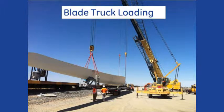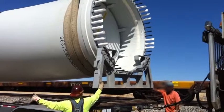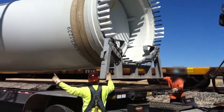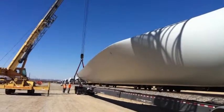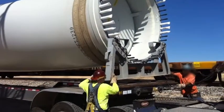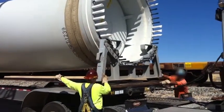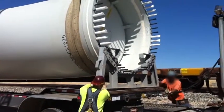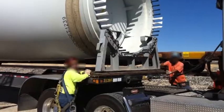Using both cranes, carefully lift and place the root fixture onto the trailer first. A rubber mat should be applied between the root fixture and the trailer frame to increase surface friction. Do not secure the root fixture to the trailer at this time. You must wait until the tip fixture has been placed on the trailer, as the root fixture will need to rotate a few degrees in order for the blade to maintain the trailer's centerline.